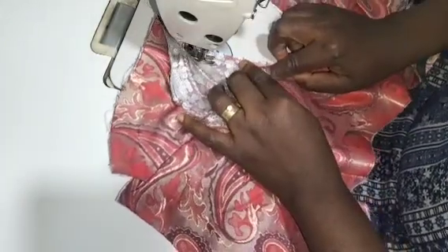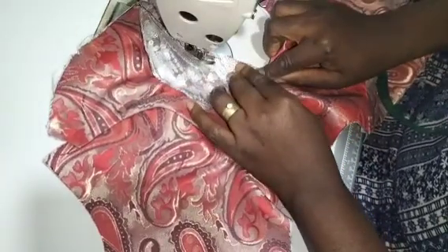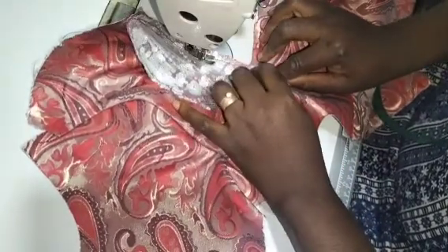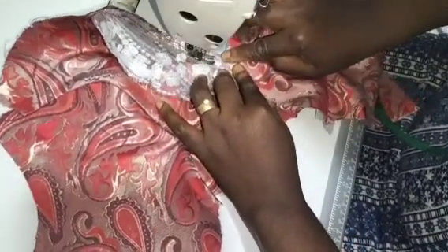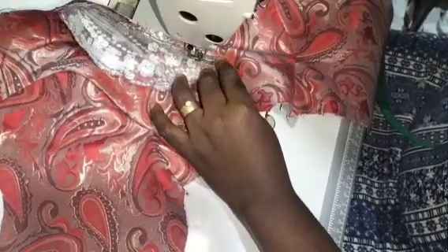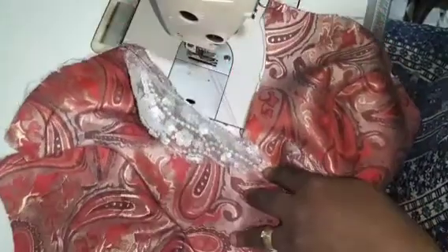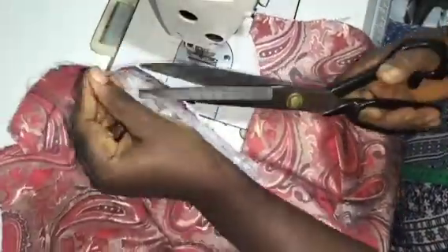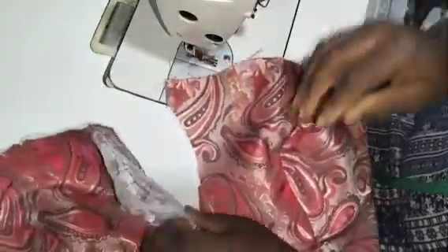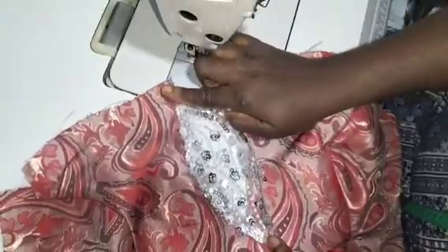I'm sewing at 0.5. As I'm sewing, I'm matching up. As I'm sewing, I'm matching up and I will stop at 0.5 and backstitch. Once I'm done on that part, this is what it looks like. I can now take off my pin. This is what it looks like on the right side.